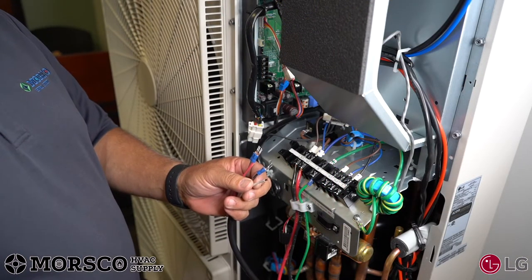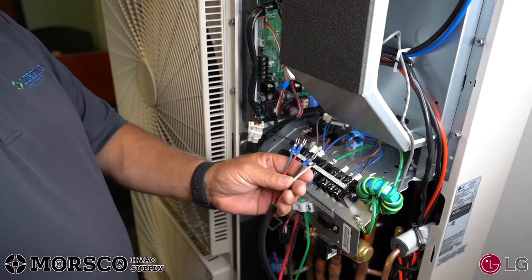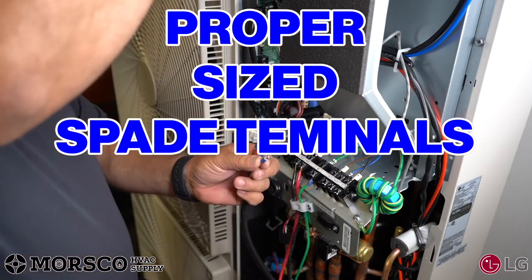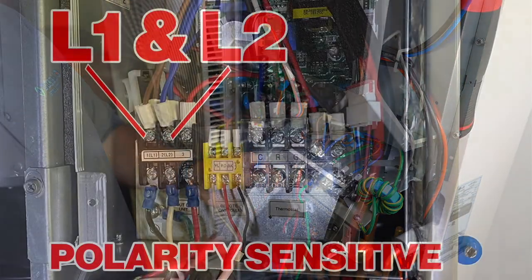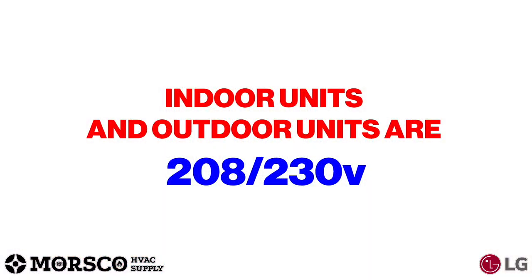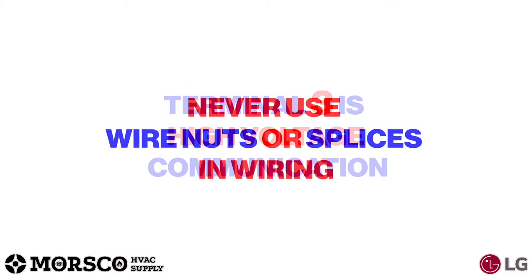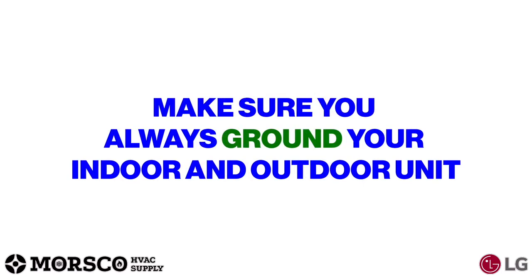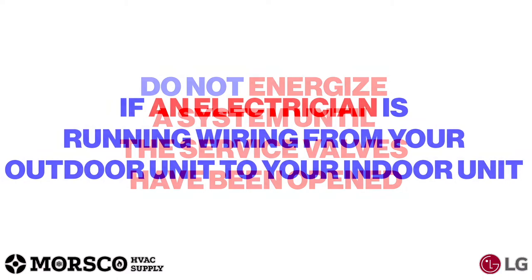Now, connect the communication wire from the outdoor unit to the indoor unit. Make sure you're using 14-4 stranded cable, use correct wiring procedures for prepping and stripping your wire, use properly sized spade terminals, and use the correct crimping tool. L1 and L2 are polarity sensitive on all models. Indoor units and outdoor units are 208/230 volt. Terminal 3 is high voltage communication. Never use wire nuts or splices in wiring, and always ground your indoor and outdoor unit.